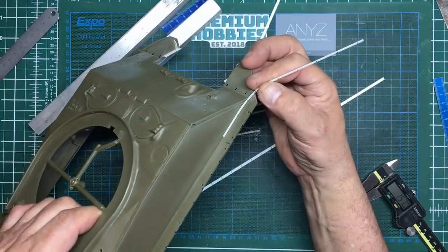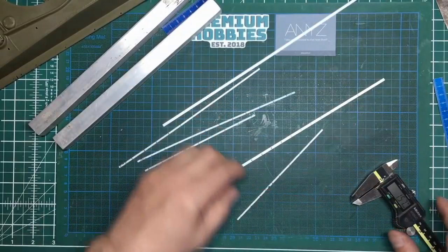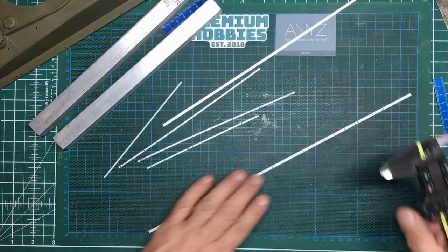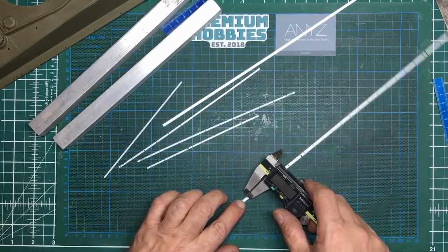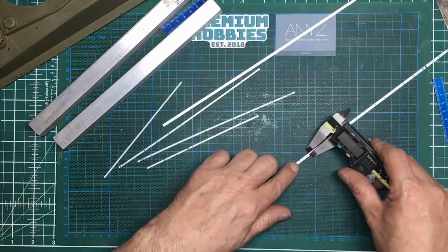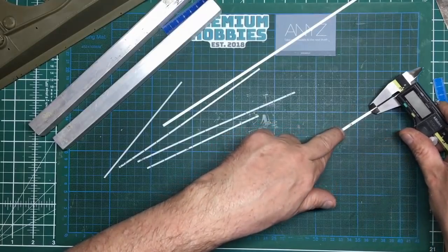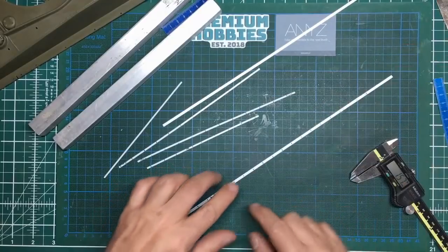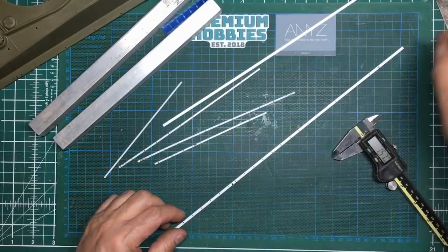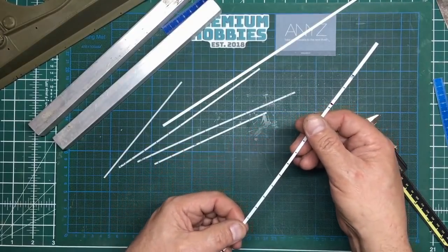I've got my vernier caliper set at 1.57mm, which is roughly half of the strip width of 3.2mm. I put my finger on one end, hook one leg into the side of the plastic strip, and just scratch it along to make a center line. The advantage of this method over using a rule is that if you have a bent or curved shape, the line will still follow the centroid of that part, rather than following a straight edge.